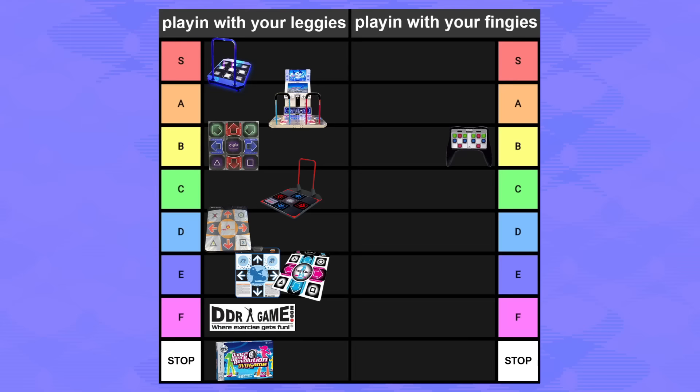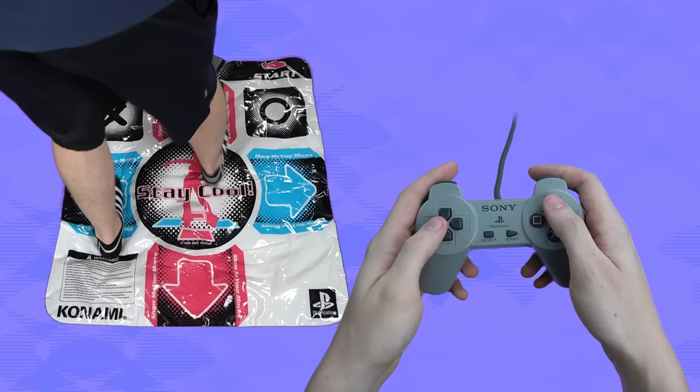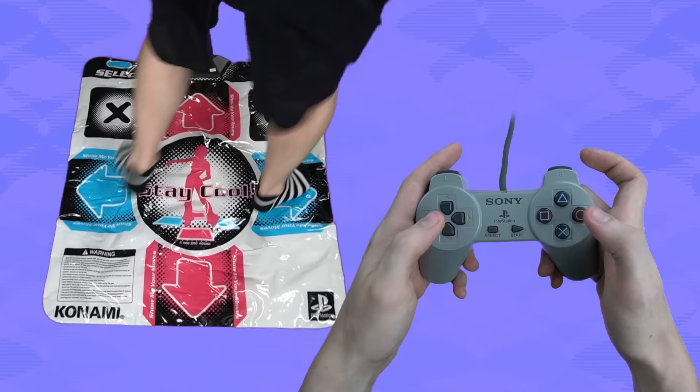And since the official DDR hand controller is basically just a PlayStation controller but meant for DDR, naturally the original PlayStation controller wouldn't be far behind. C tier. You use two legs to play DDR, so making that equivalent to two thumbs on a hand controller is pretty smart.